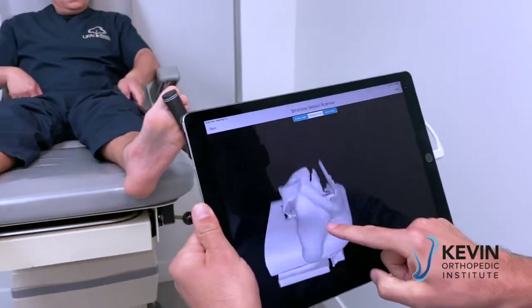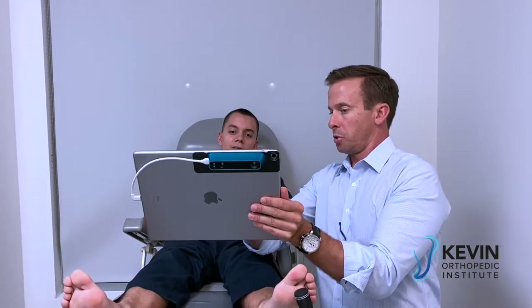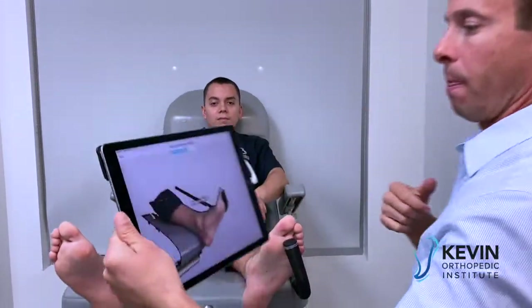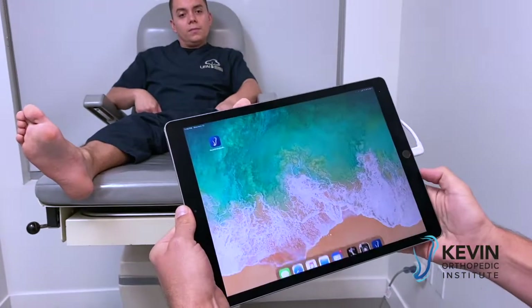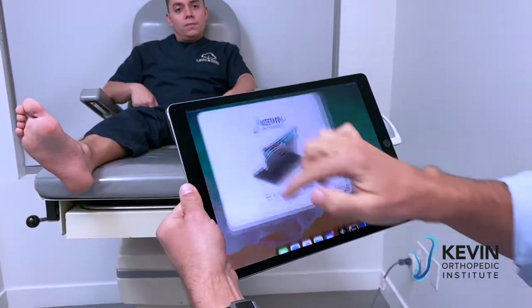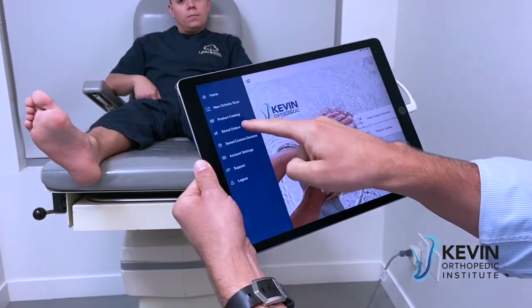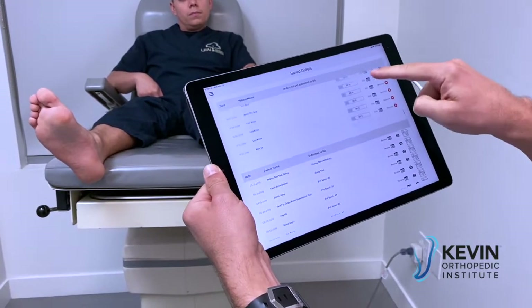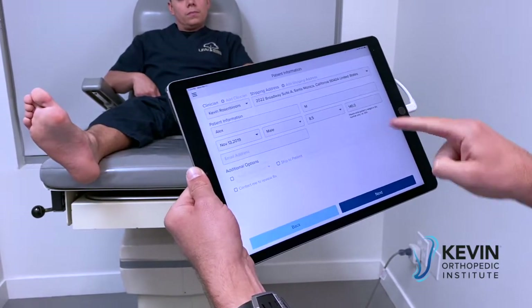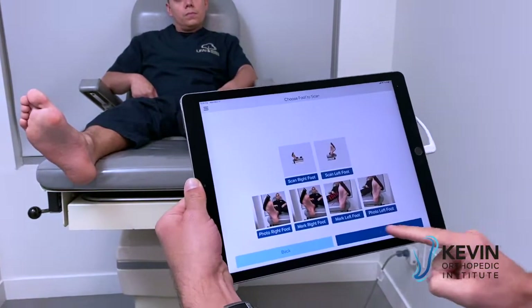Zoom in to show the patient how cool this looks, give them the color view — pretty sweet. I'm going to save this. It looks like it kicked me out momentarily, but confirmed it saved. That's good.